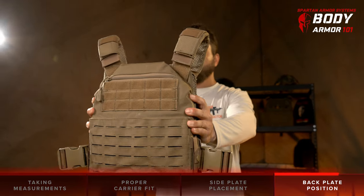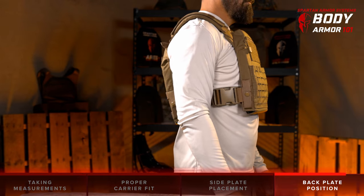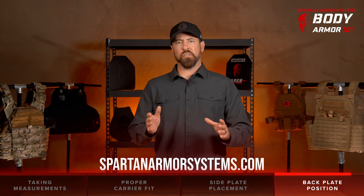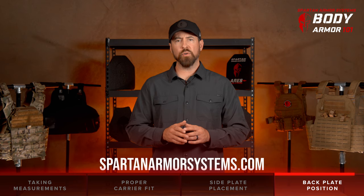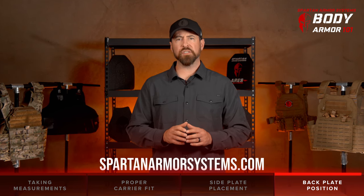Properly fitting, selecting, securing, and wearing your armor is the foundation of success when it comes to body armor. As always, if you need any help at all selecting the right body armor kit for you, don't hesitate to reach out to us. Please visit us at SpartanArmorSystems.com.